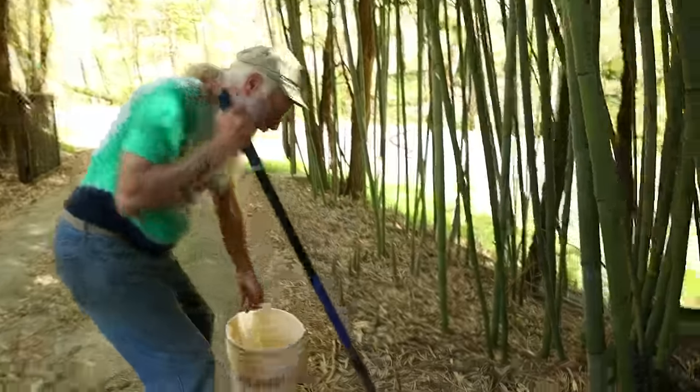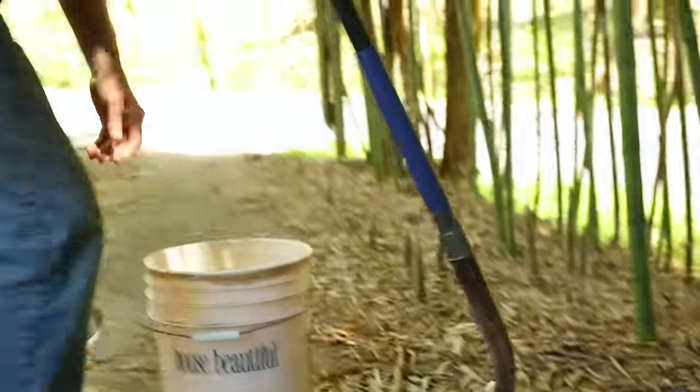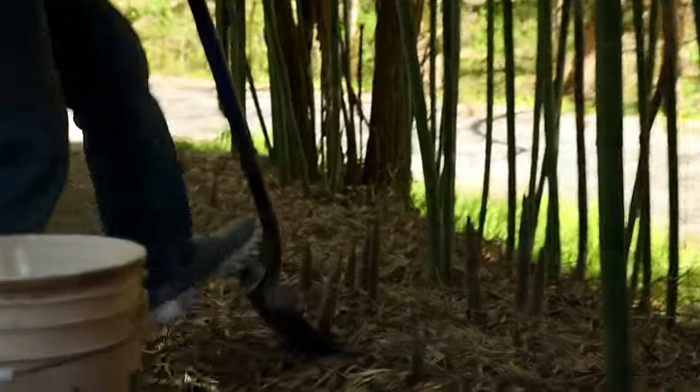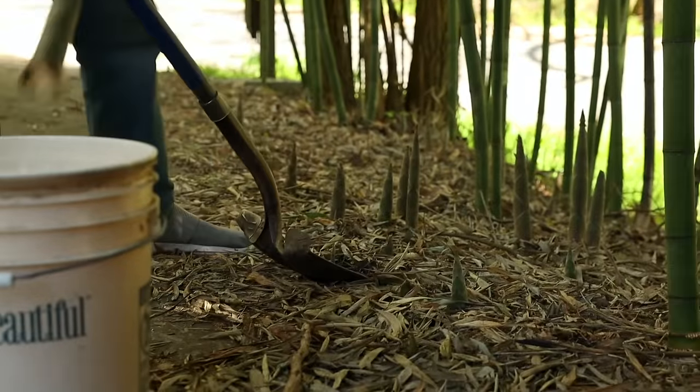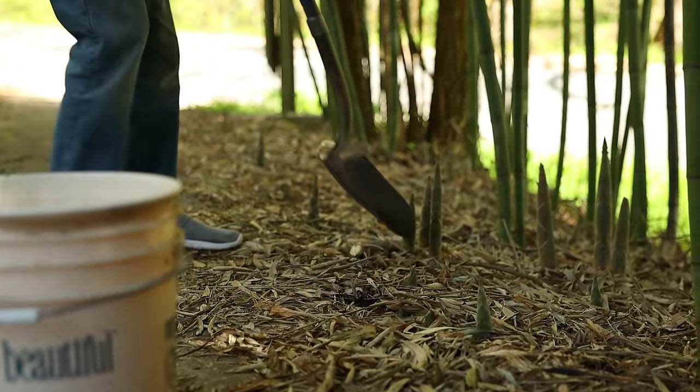I'll take that one — it's easy, just one chop of the shovel. I don't want these growing right next to the roadway, so this will do the job. This will keep them back.